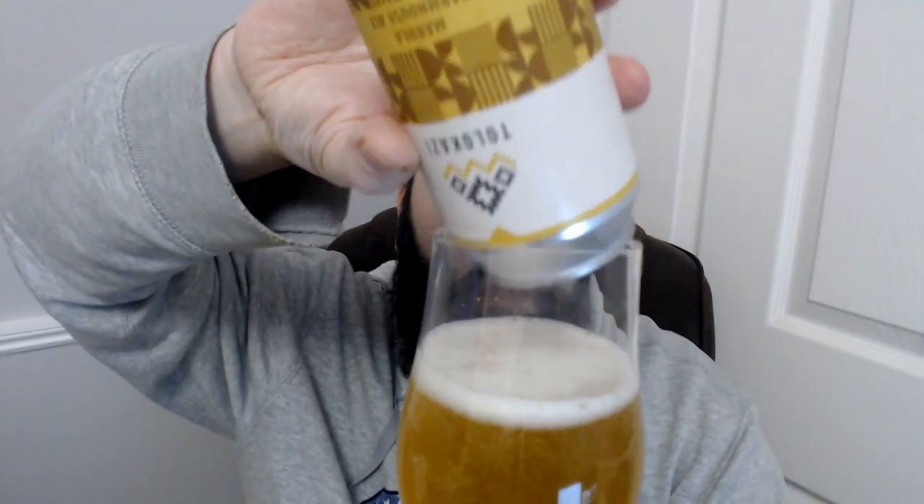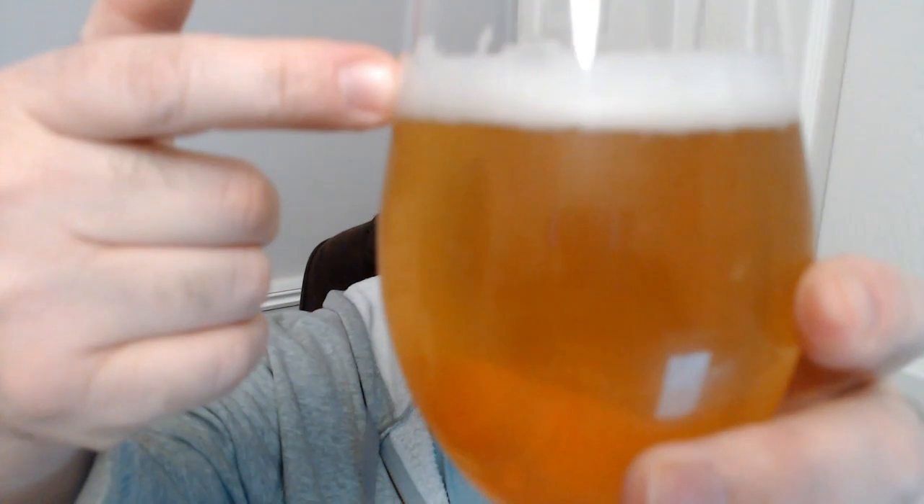It's a farmhouse ale so I'm assuming it's kind of like a saison in style, which is kind of what it's being advertised as, but it's got fruit extract in it, which is cool. I said it's the motherland but actually it's the fatherland, because my dad — well, his dad was from Africa, born in Africa. So there's Africa in me.